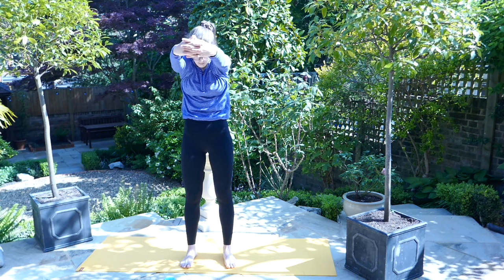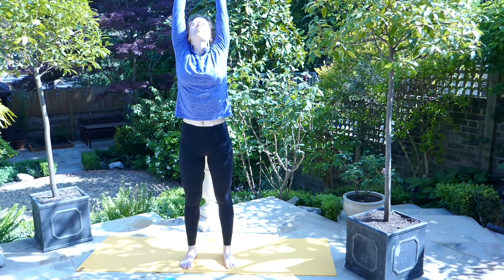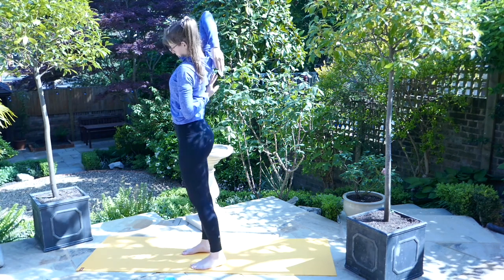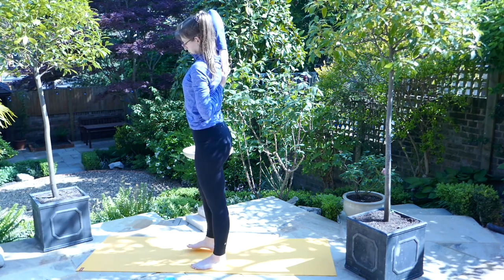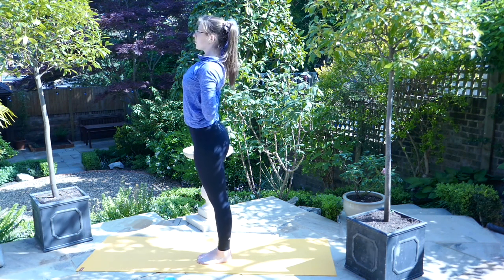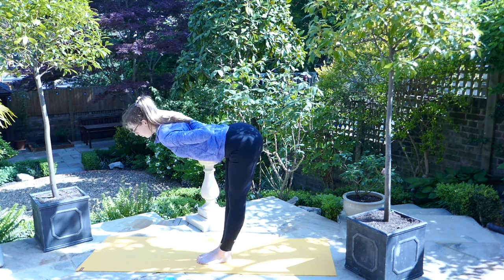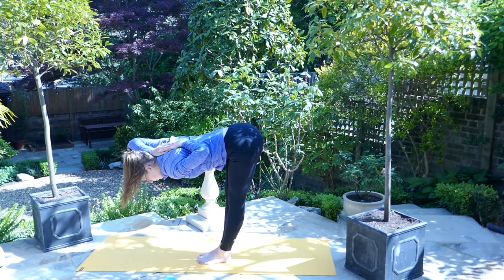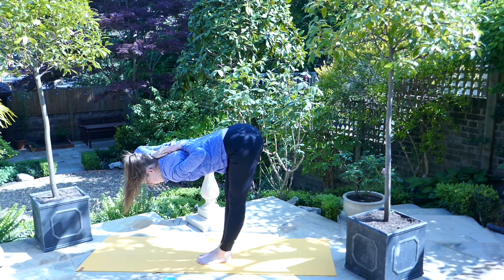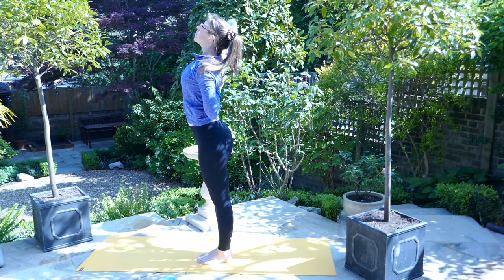On the inhale, send the hands high. On the exhale, bend the right arm and send the left hand to meet the right behind the back — if you can reach, you can take a rope if that's easier. Keeping the feet together, come into a forward fold, trying to keep the back flat, the gaze is down to the mat. On the inhale, come back up, gaze is high, release the arms.